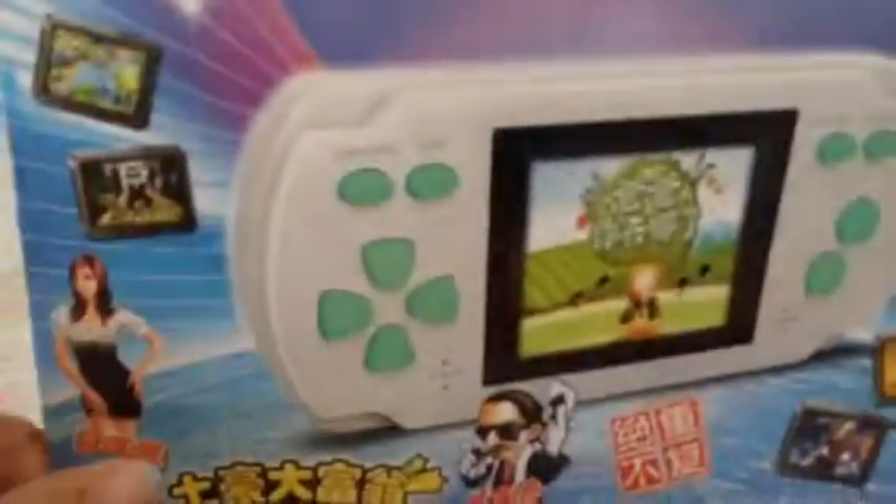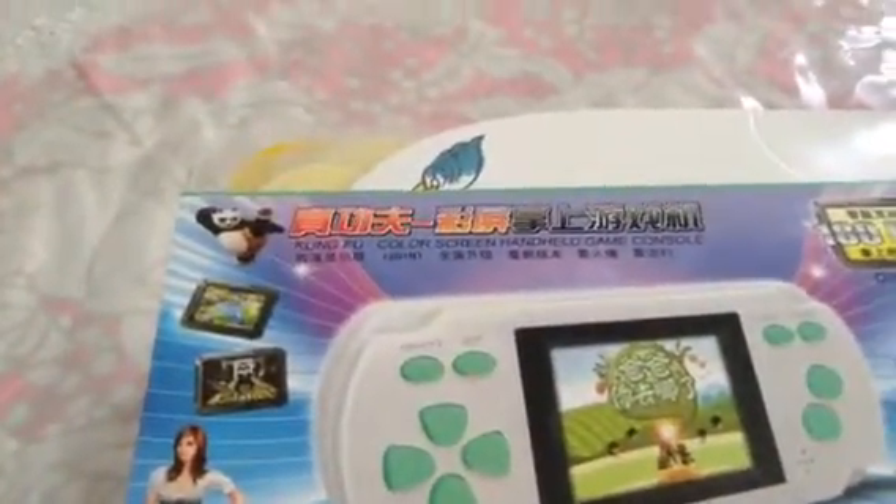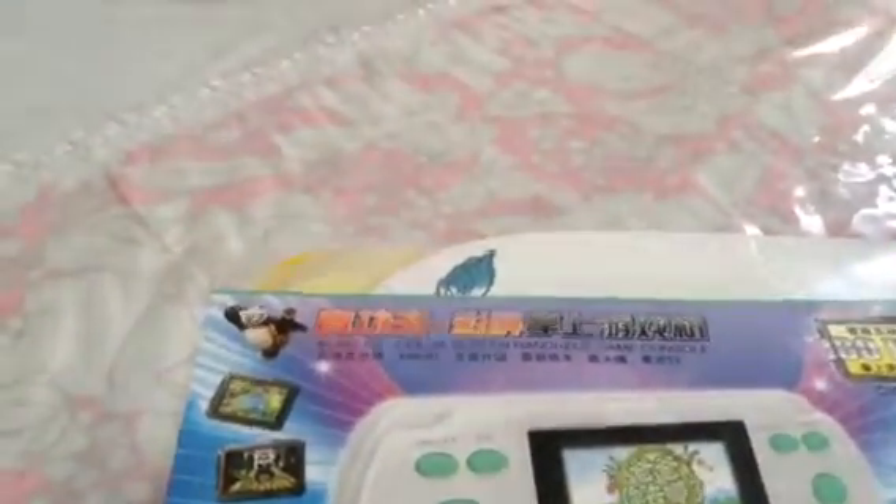Some of them have minor mistakes that they need to fix up on the next one. And this one is called the Kung Fu color screen handheld game console.